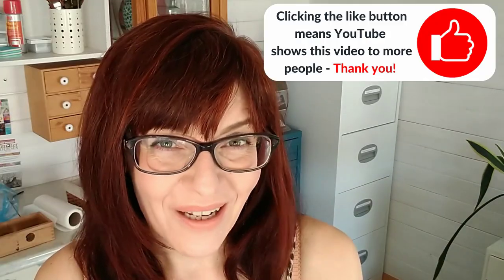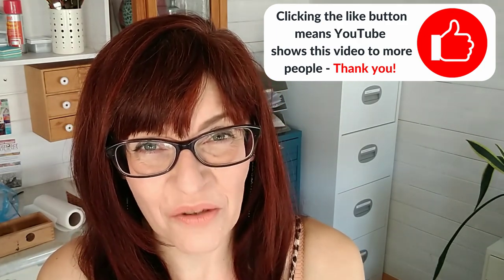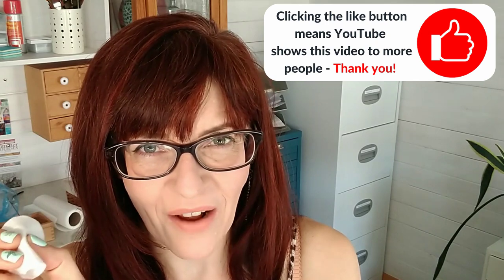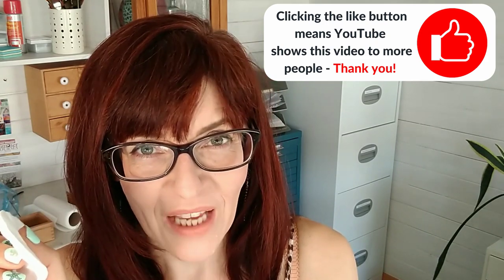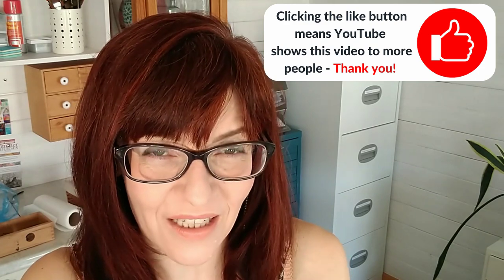Number three is cotton wool — pads or balls. I have cotton wool pads in my house anyway for taking off makeup and they work really well. You can use them for erasing watercolour mistakes. Dip it in clean water, squeeze it really hard to remove nearly every bit of excess water so it's just a tiny bit damp. Once your watercolour mistake has dried, do tiny tiny circles and you should be able to gently erase your mistake.